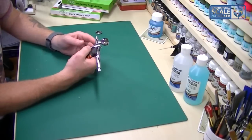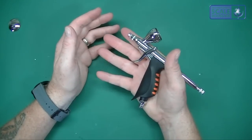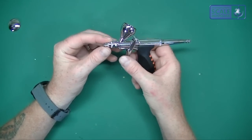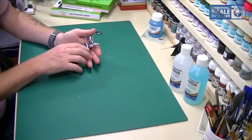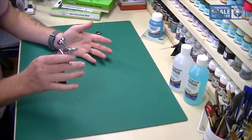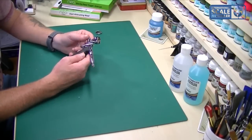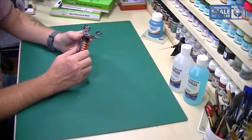I love how these iWater ones hold and sit in the hand. Especially for spraying for any length of time, you can see how it sits very naturally. If you're doing a big 1:32 or a large 1:350 ship, constantly pressing a traditional trigger does make your knuckle ache after a while, but this movement is very natural. I've got a couple of ships and Phantoms to do, so I'm going to hook this up and give it a spray.